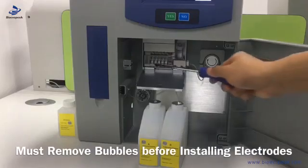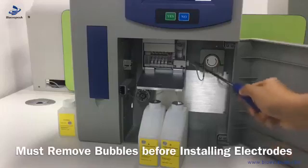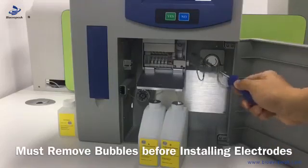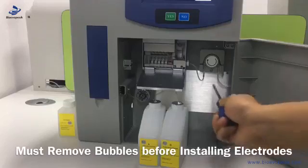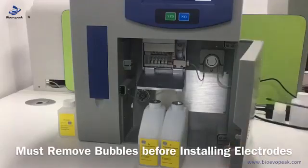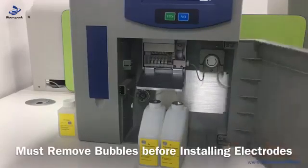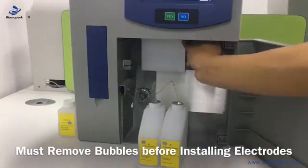First, we need to put the electrodes at the right place and lock the screw well. This is a pump tube and we let the tube go through the hole. Then it can collect the waste. Then we close the electrode box.